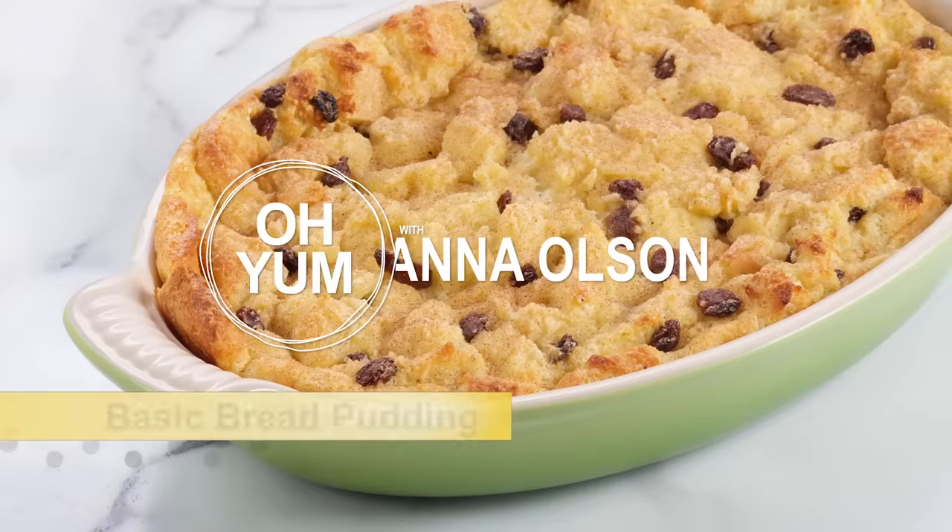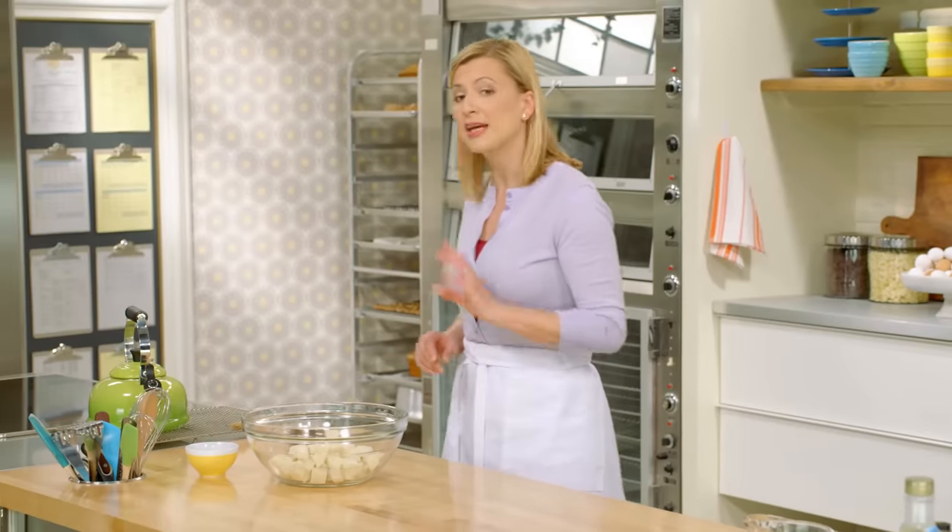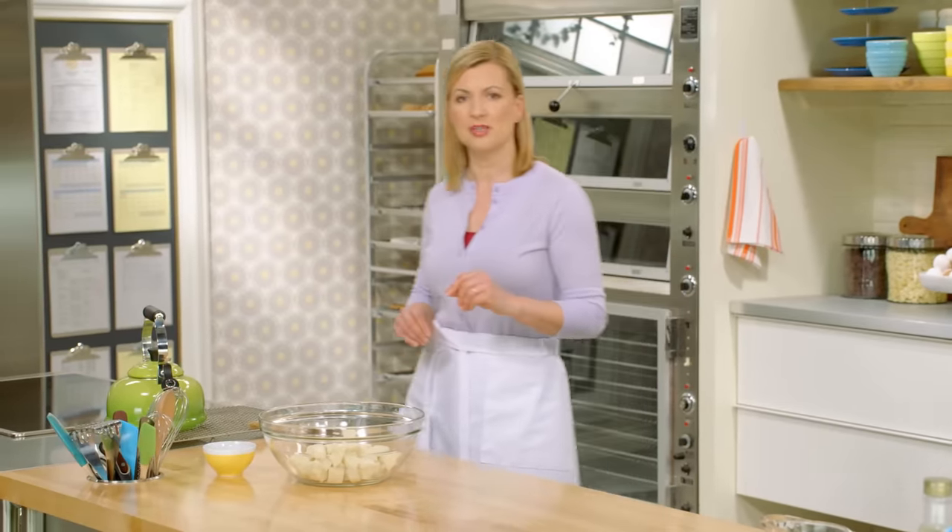Let me start with the basic bread pudding. It's a simple comfort food, but well made, absolutely delicious. Before I get into the bread pudding, I actually want to get my raisins ready.